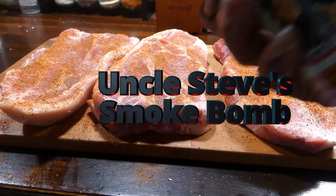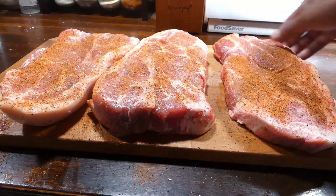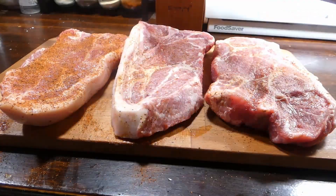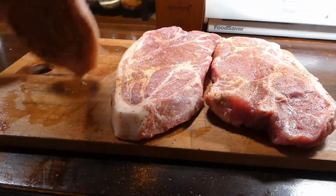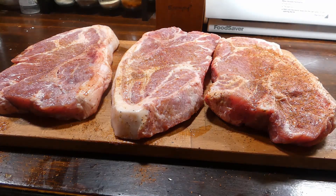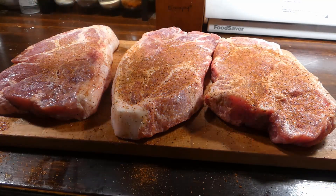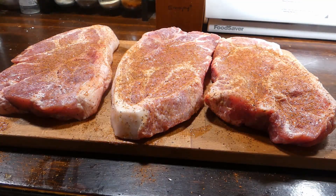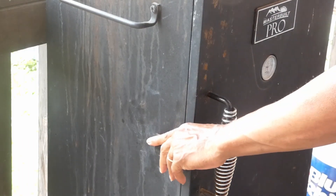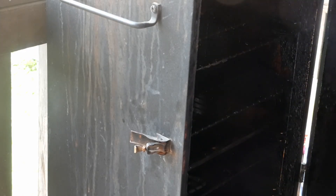We're gonna hit them up with this other seasoning. Now this is the smoke box — so tasty y'all, so tasty. Now these pork steaks I got here, these are an inch thick. If you're gonna smoke some pork steaks, please don't get them thin — get you some thick pork steaks. That's how you're gonna come out with a really good finished product.